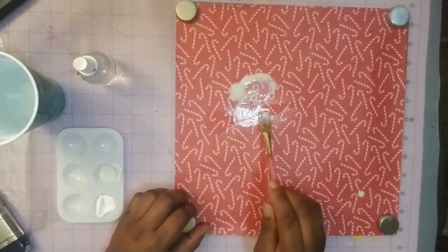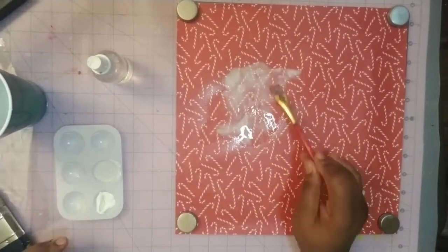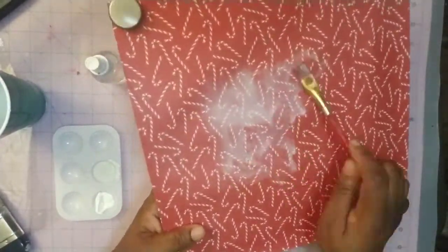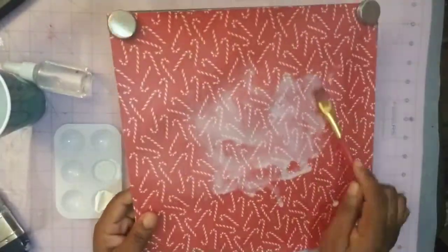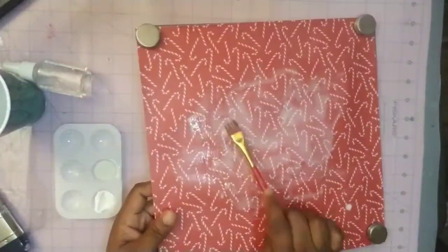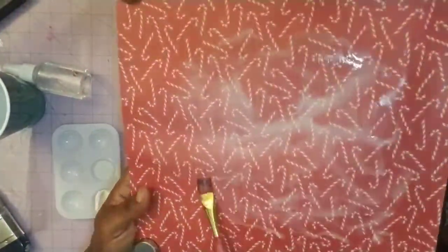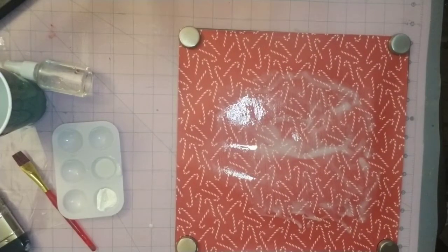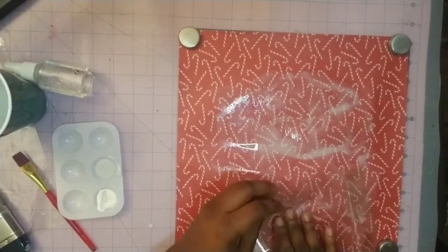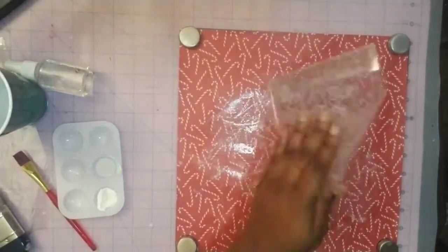The acrylic paint I'm using is not the greatest quality so I am having to add a lot of water and let it run, since I did prep my paper first with the clear gesso. This is going to dry very light, so I'm going to use a different medium — a little bit of water mixed with some white gesso — just to frost that background. I still want to keep the integrity of that beautiful candy cane paper but I just want to give it a frosted look.